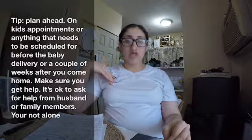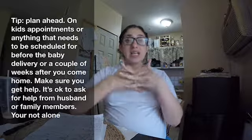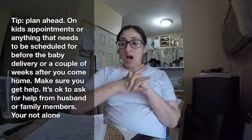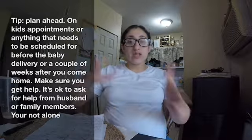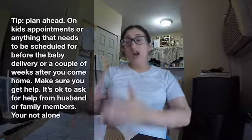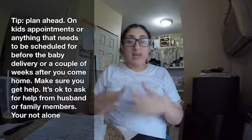For any upcoming kids' appointments, try to move them up if you can. Your husband and family members can help cover those days. When you come home from the hospital, you'll need to schedule the pediatrician and your own follow-ups, but ideally you want to focus on the baby and yourself. Get all the kids' things out of the way beforehand so you can relax, rest, and be comfortable.